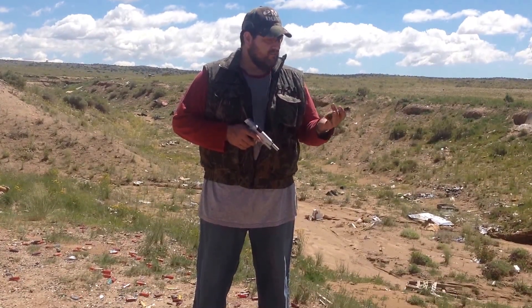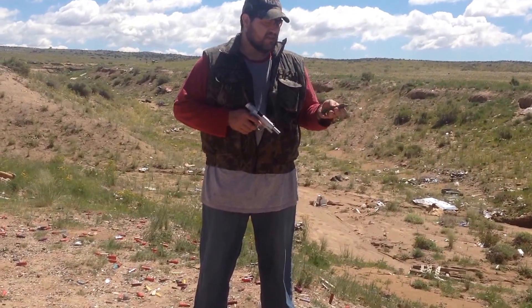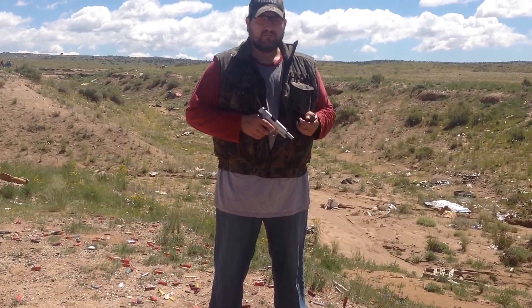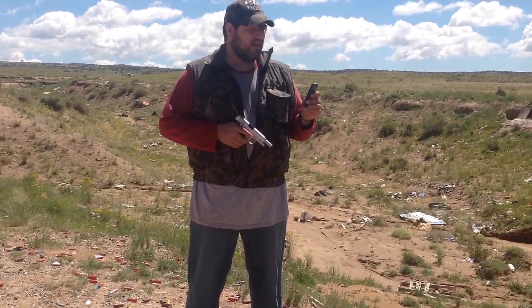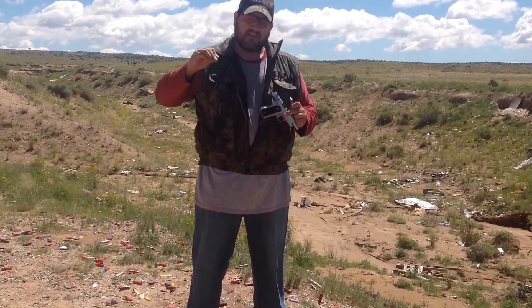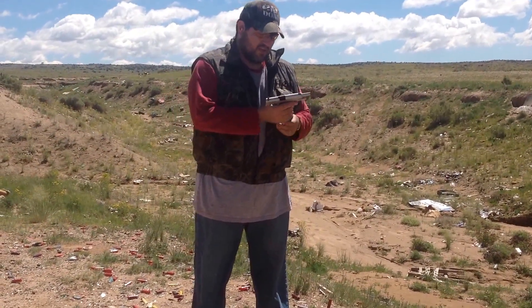I banged the dents out as neatly as I could and left the exact same spring and the exact same follower in it, and it functions just fine. So at least 20 years — if not who knows how many, going back to when this was first put in that magazine pouch with the dent in it — it's been sitting at full spring tension.